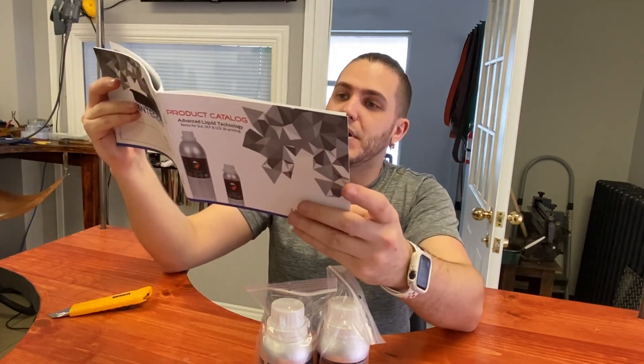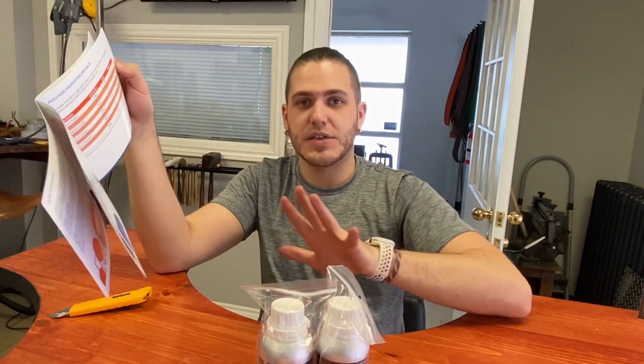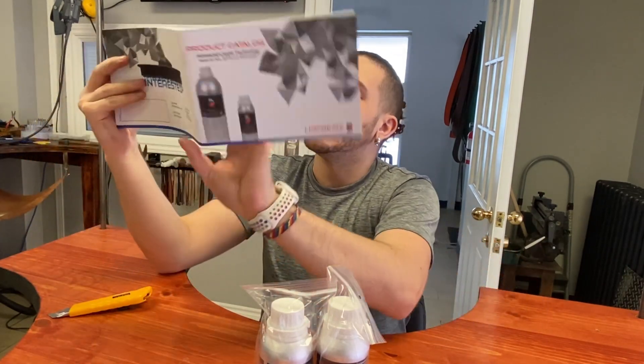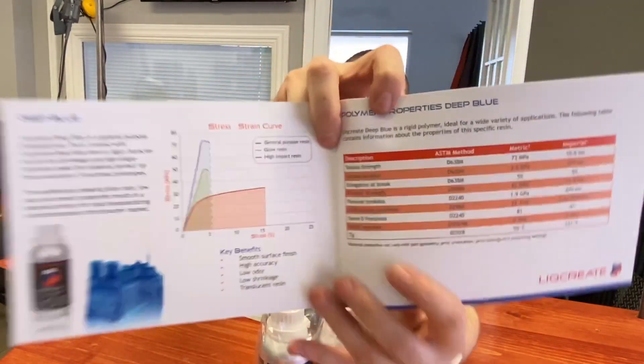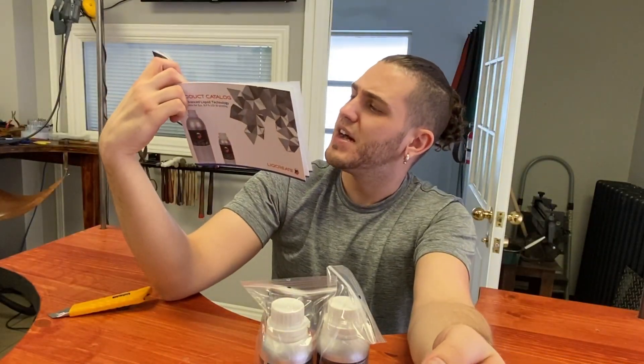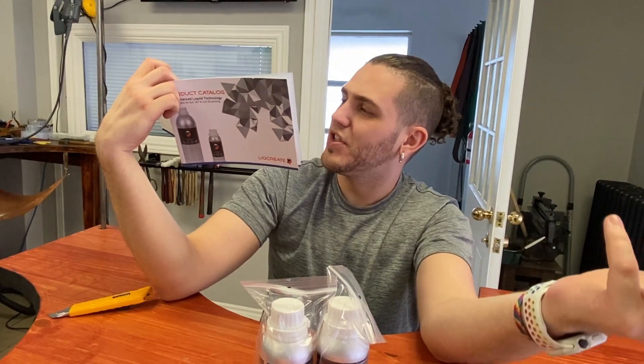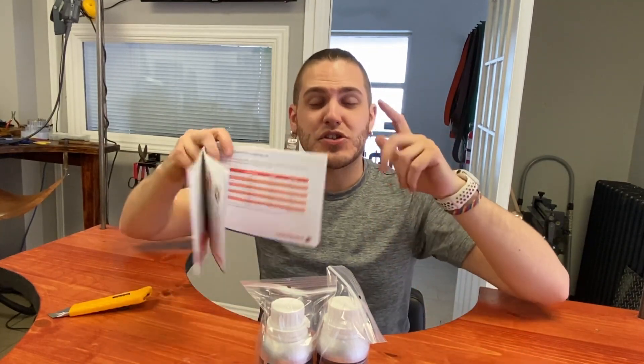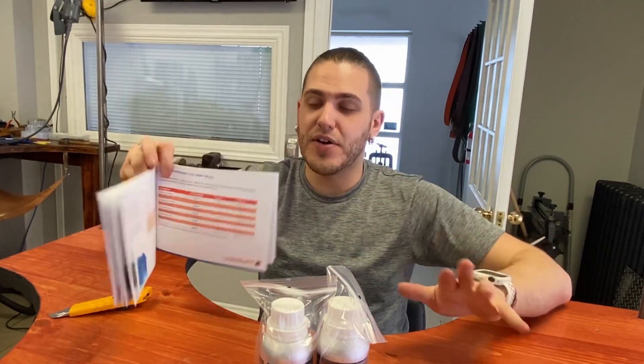Something I noticed that I really like about this company is that they're very upfront about all the information you really need. Personally I don't need to know tensile strength, tensile modulus, elongation at break, or flexural strength — but if you do need to know it, at least you don't have to look very far. That is very, very important.